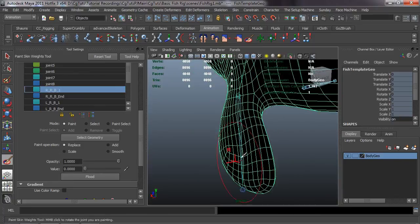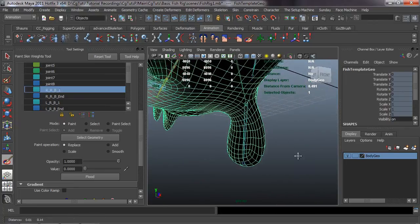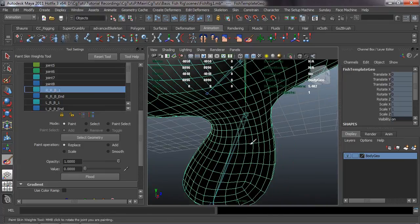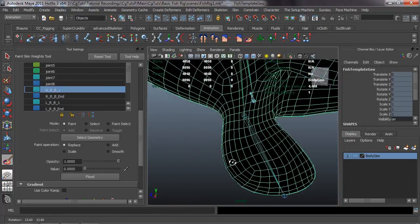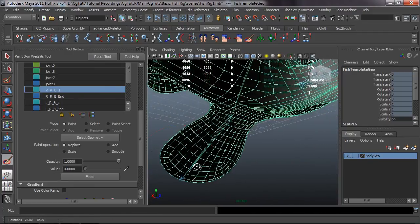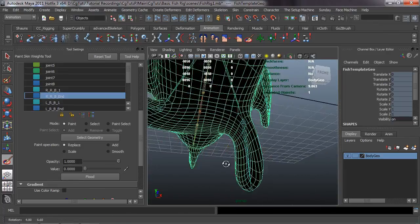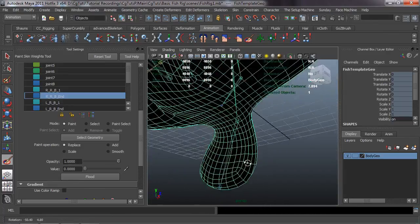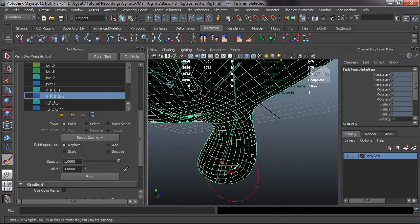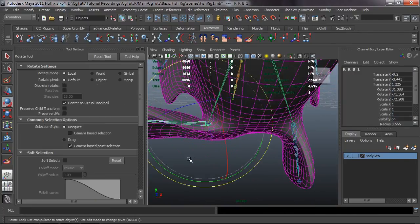The next lesson will be painting the weights for the actual body, and that's going to get a little bit tricky. We have to make sure the fish is moving right because we're going to be using a spline control as well as an auto swim feature. That's definitely where it's time-consuming and tricky, so we'll be taking a good amount of time to focus on painting the body weights.